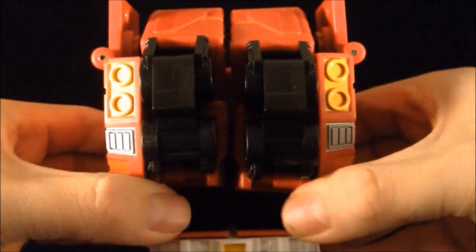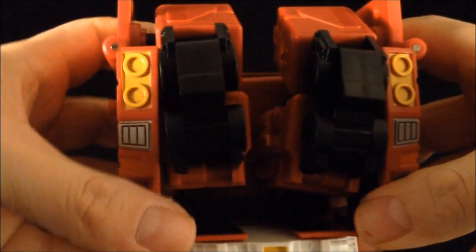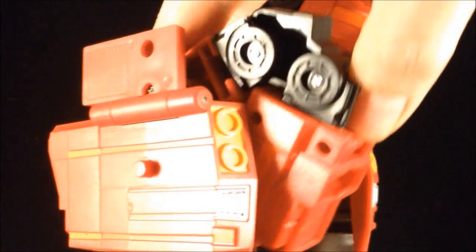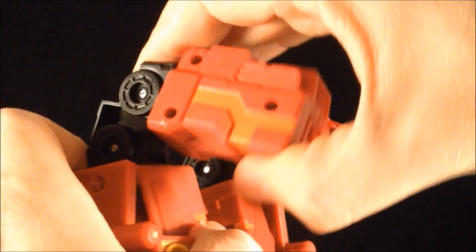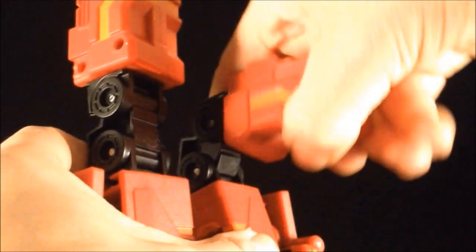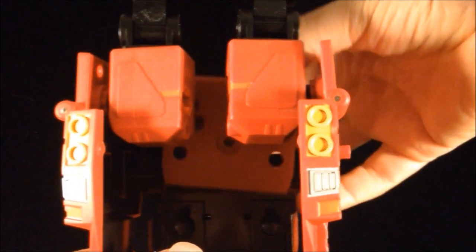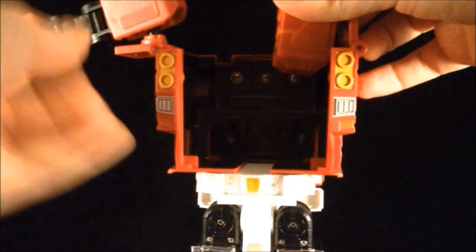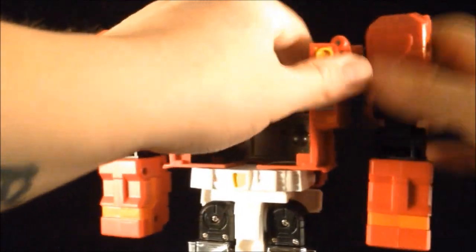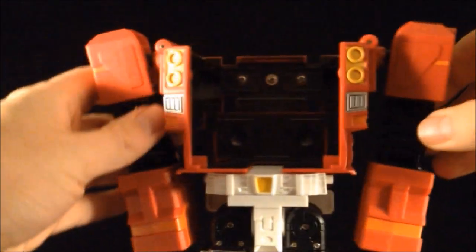Grab the upper cab — it's on a slide, so you can just pull these sections apart. Then grab your arms and pull them up. Look at those joints — they're so good. Extend the arms like that. Grab this little piece here — we'll come to that later. Pull that down and move that down, then push and tap. There we go — it's all good.